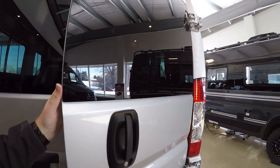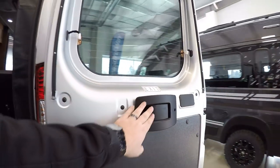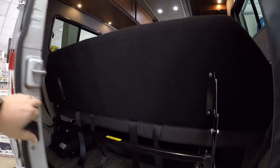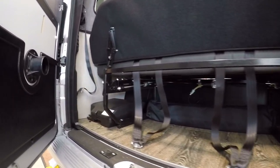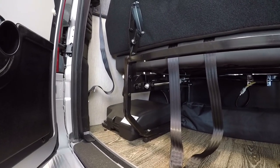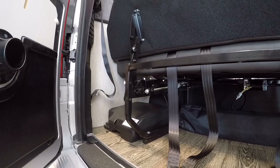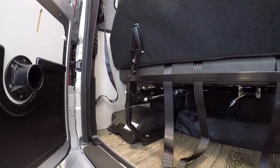Let's check out the back here. We're going to have an additional bit of storage back here. So great for longer items. That black piece over here is for changing a tire, so that does not need to be left there. It's not bolted in place or anything like that, so it can be moved. Quite a bit of storage back here.